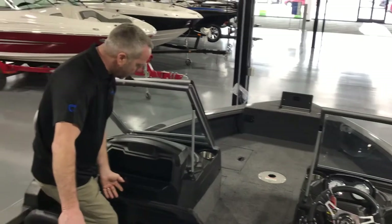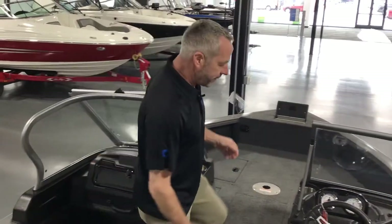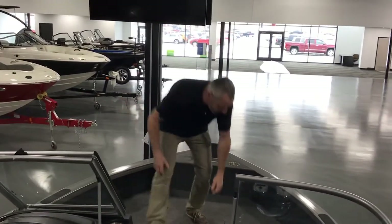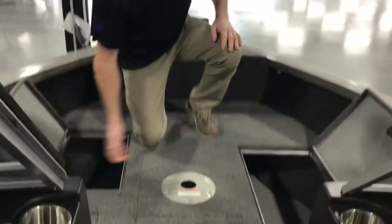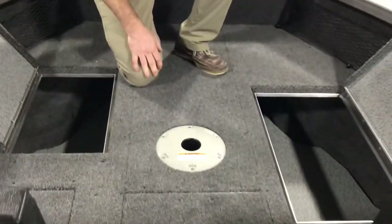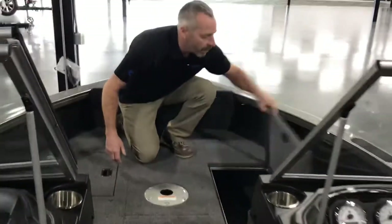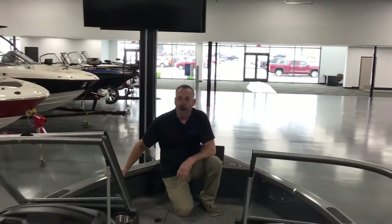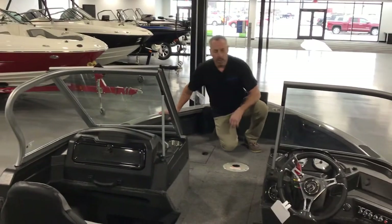Got a nice big glove box here, four chairs, tilt steering wheel, and as we move to the front — nice big storage all the way through with big doors, so you can put your life jackets and everything else in there, along with cargo netting up in front, so if you want to put your coffee thermos in front, all kinds of room.